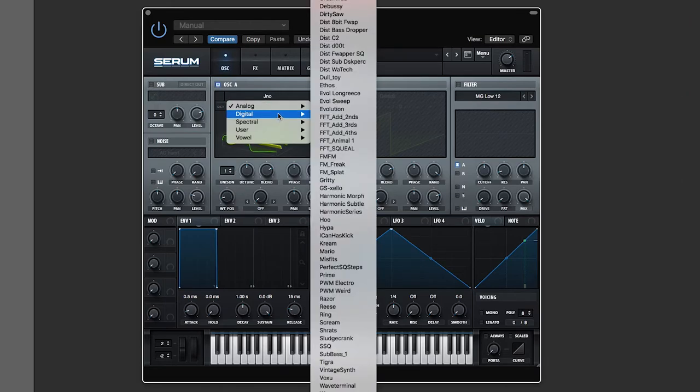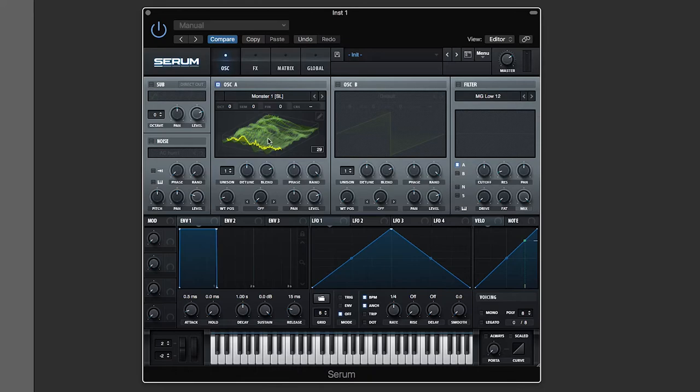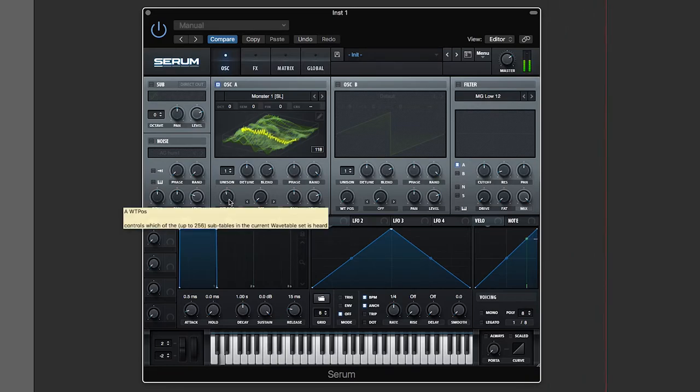Now let's go into something crazy — a spectrum wave. I click this monster wave — it's a contour. The slices look very, very abrasive. The contour plot shows you as you sweep, this is morphing into an abrasive nightmare thing. So if I hit a note — what do you expect? Probably a very abrasive sound. And you do.